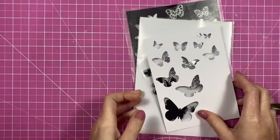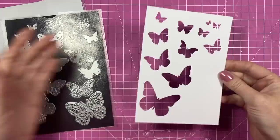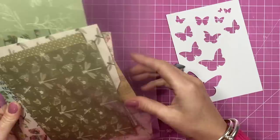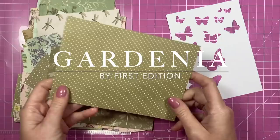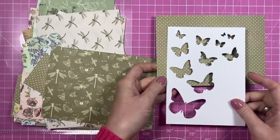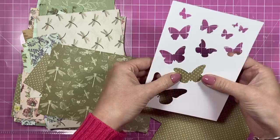For card number three, something a little bit different. I've cut a piece of four and three quarters by six and three quarters, grabbed my butterfly dies, laid a load of them down, and run that through the die cutter. So I have this piece with multiple butterfly die cuts. You could back this with mirrored cardstock, but I thought it'd be nice to paper piece each one with a different patterned paper — so I'm going for this First Edition one and having a different pattern behind every butterfly, then just tuck it in place on the back.